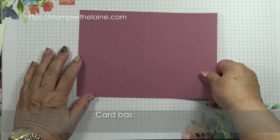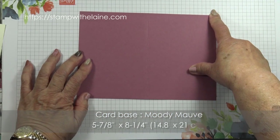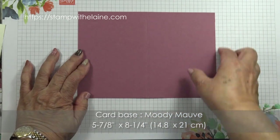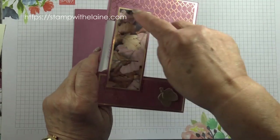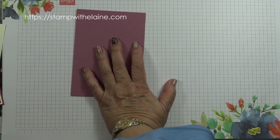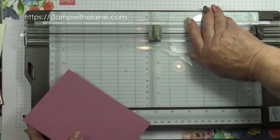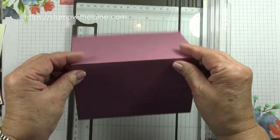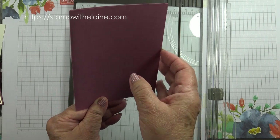Your card base measures five and seven-eighths by eight and a quarter inches — in metric that's 14.8 by 21 centimeters — folded in half. We want to cut this middle section out. Align your cardstock so that the short side is on top; this is your card front.